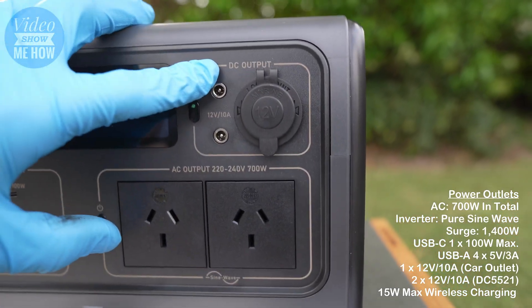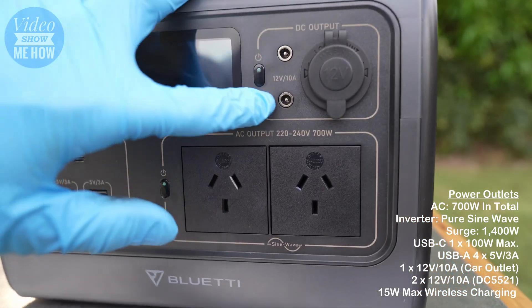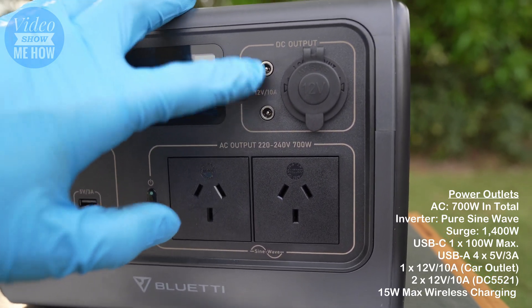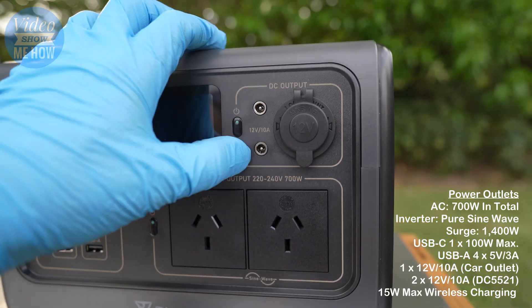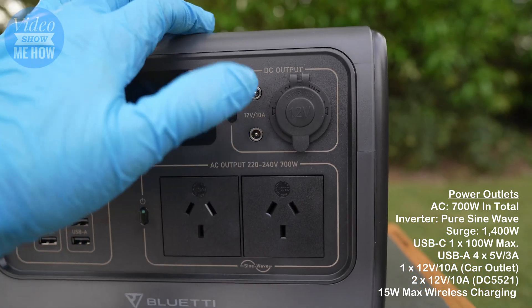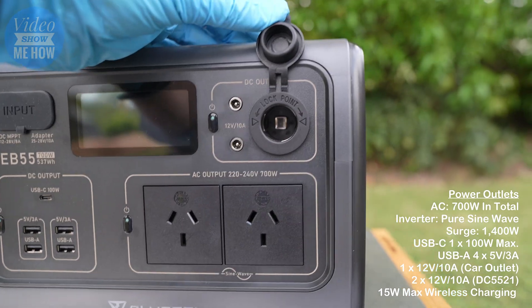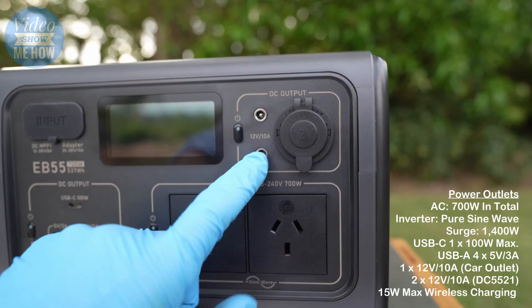On the side there are a couple of DC 5521 plugs - a little bit unusual, we don't tend to use these a lot in Australia, but it's there for various devices. Then on top you've got a standard cigarette lighter plug, good for up to 10 amps.